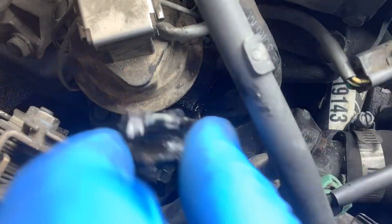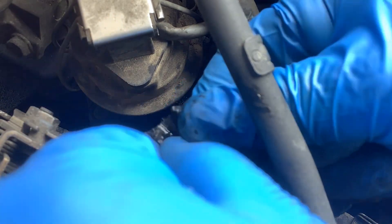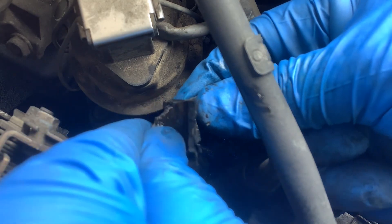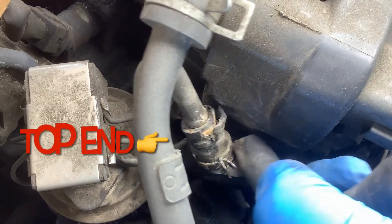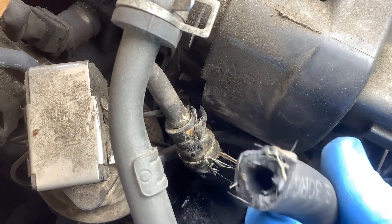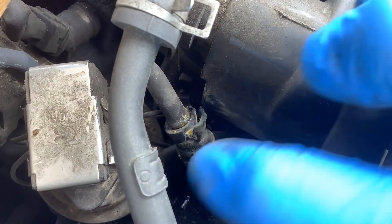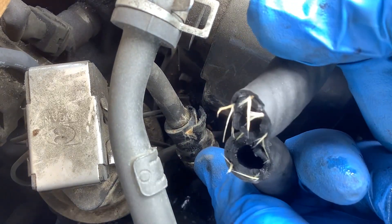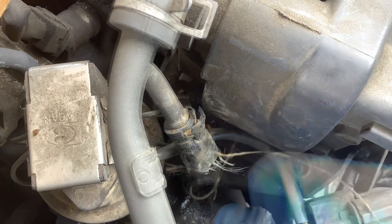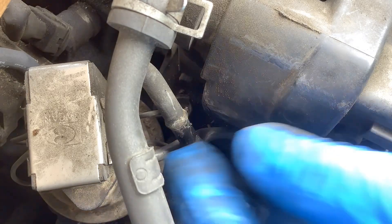Let me see — it's really brittle. It's just brittle because this one gets very hot. Look at it. Got my clamp, coming out — there's nothing left of it.